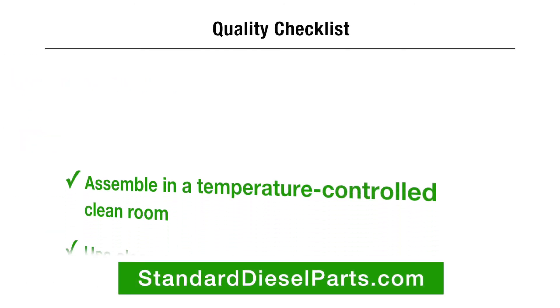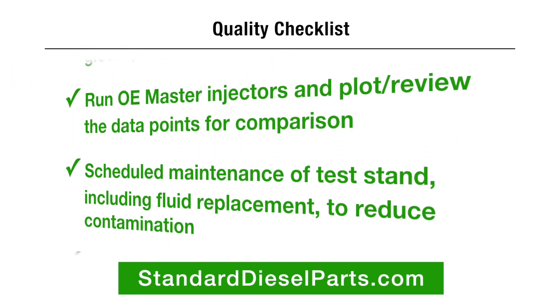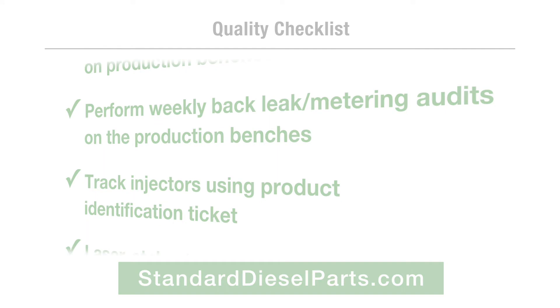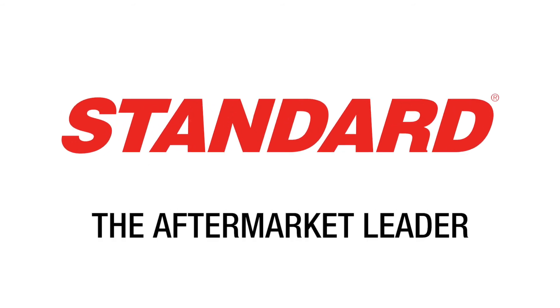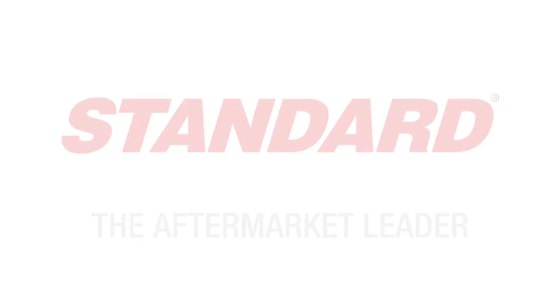To view our full quality checklist, visit standarddieselparts.com. As a complete engine management line that's committed to design, manufacturing, and testing, Standard is the aftermarket leader.